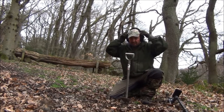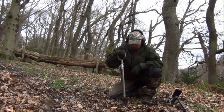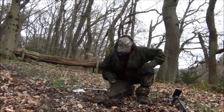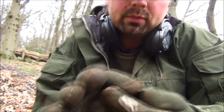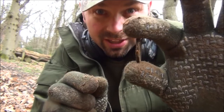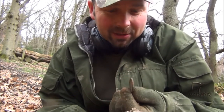That's a pretty good signal — it's reading 89 to 90 both ways, which is good, giving quite a nice response, so I'm going to give it a dig. Well that's why it was giving such a good signal — it's a Georgian penny or Georgian half penny. I think Georgian half penny; the pennies are a little bit bigger. Very thick coin from the 1700s or possibly very early 1800s. I cannot see anything on it but it's the size of a Georgian coin. Reasonable depth, about 6–7 inches, and I'm pleased with that.